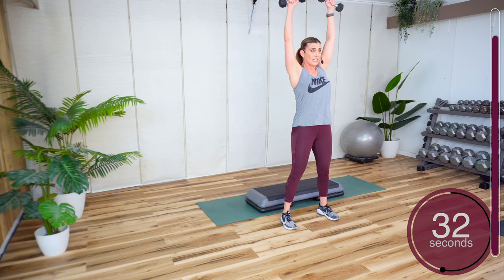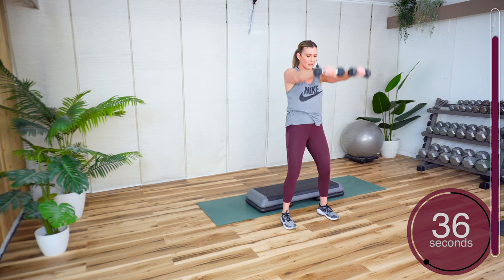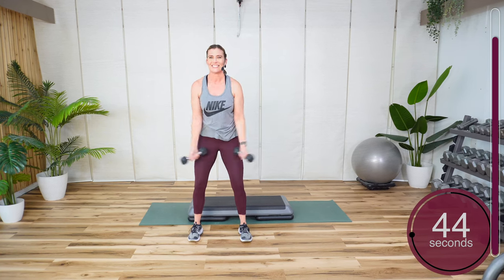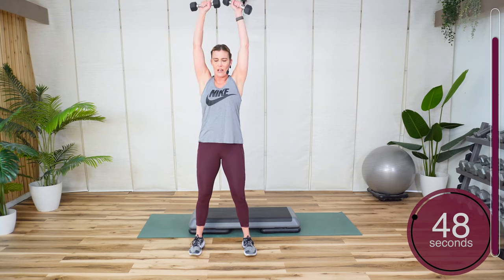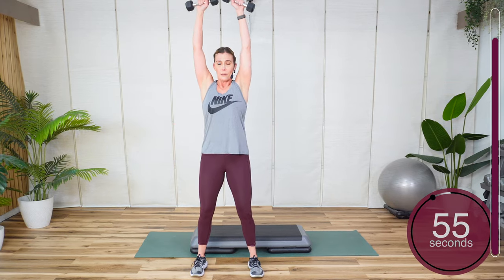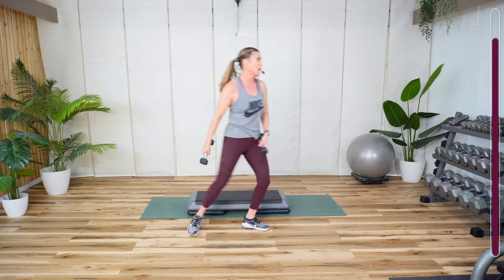Now go back to the side and bring it down the front. You got a slight bend in the knee to help you stabilize. Abs are engaged throughout. I'll probably go heavier on the next round. Last 3, 2, 1.